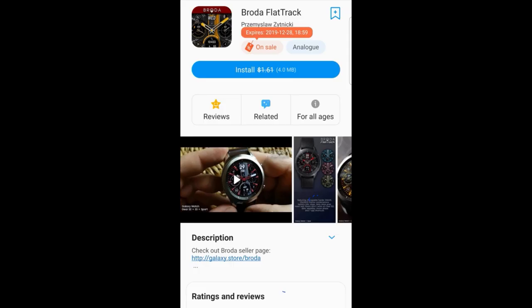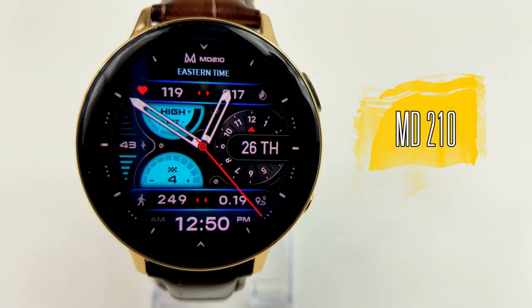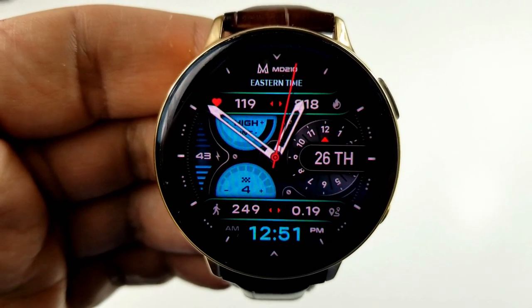Okay, enough of my jibber jab — let's jump right into the review of these new free watch faces from Matteo Dini and Broda. Kicking things off, here's a watch face which was just released from Matteo Dini — this is the 210 model, which is a hybrid watch face set in a modern and really attractive design.